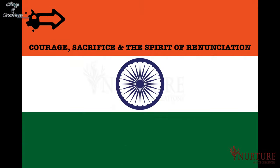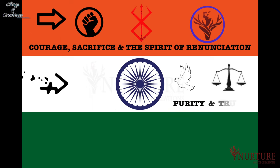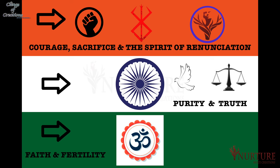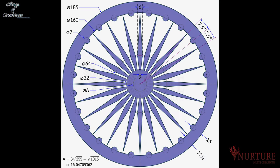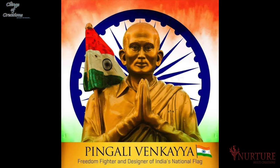The saffron signifies courage, sacrifice and the spirit of renunciation. White signifies purity and truth, and green stands for faith and fertility. The chakra denotes the continual progress of the country. Its blue color connotes the boundless sky and fathomless sea. The founding fathers of India wanted limitless growth for the nation.